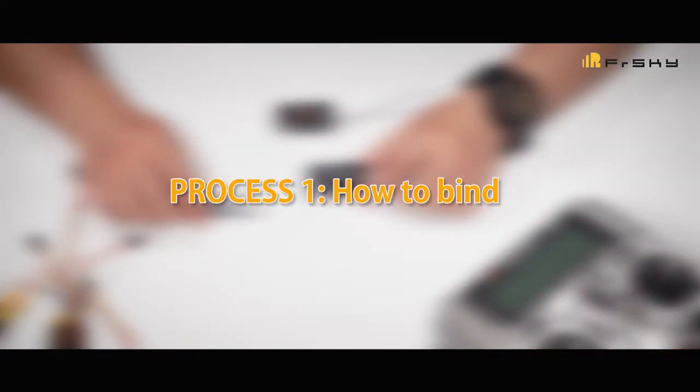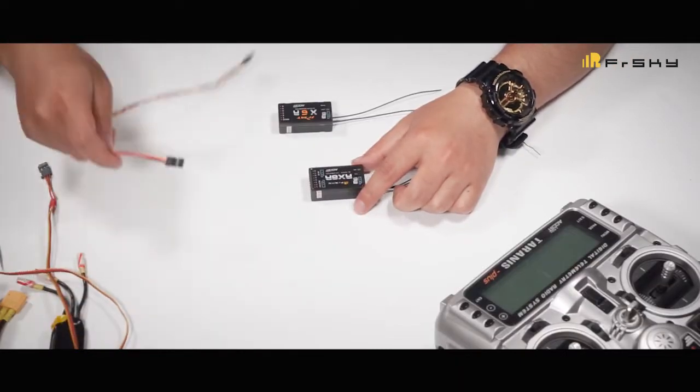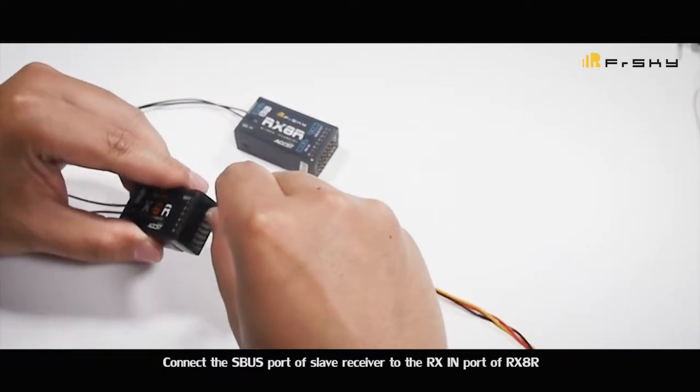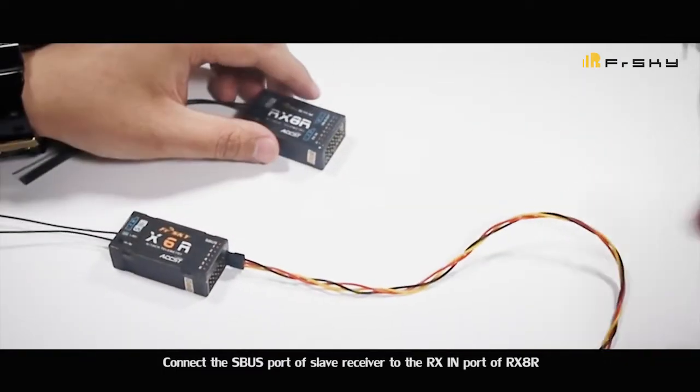Process 1: How to bind. Connect the SBUS port of the slave receiver to the RX-IN port of the RX-AR.